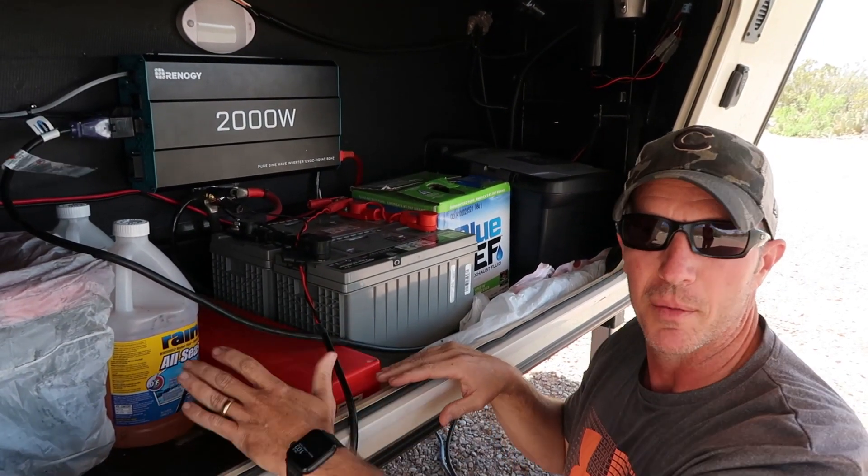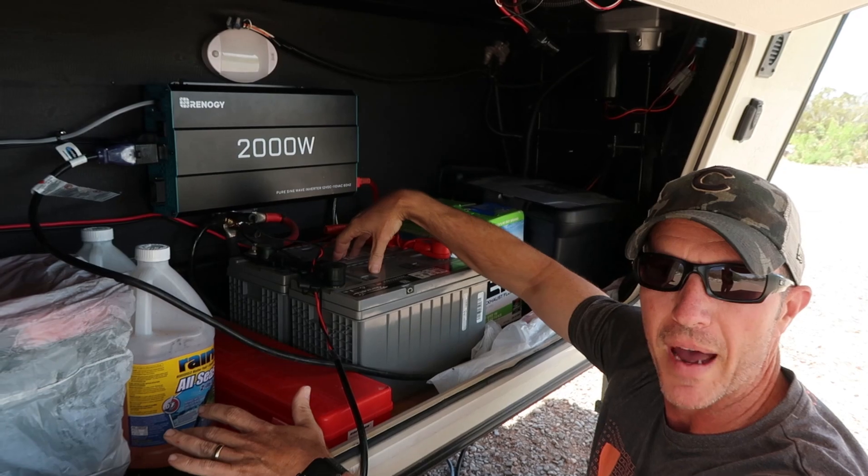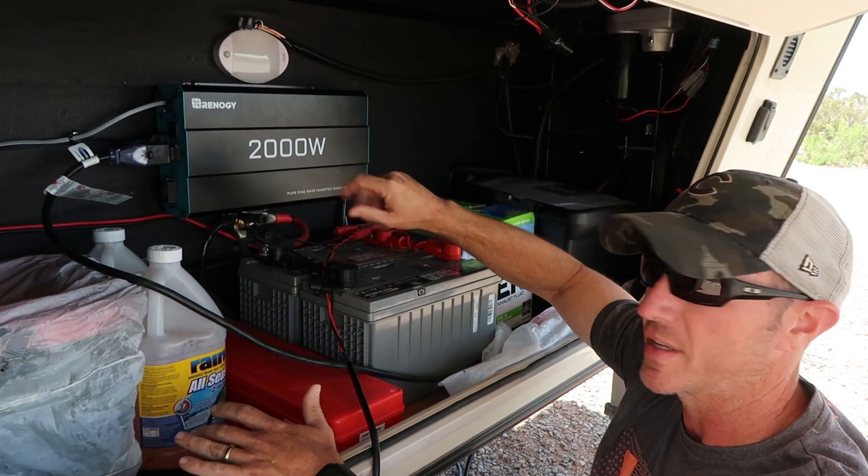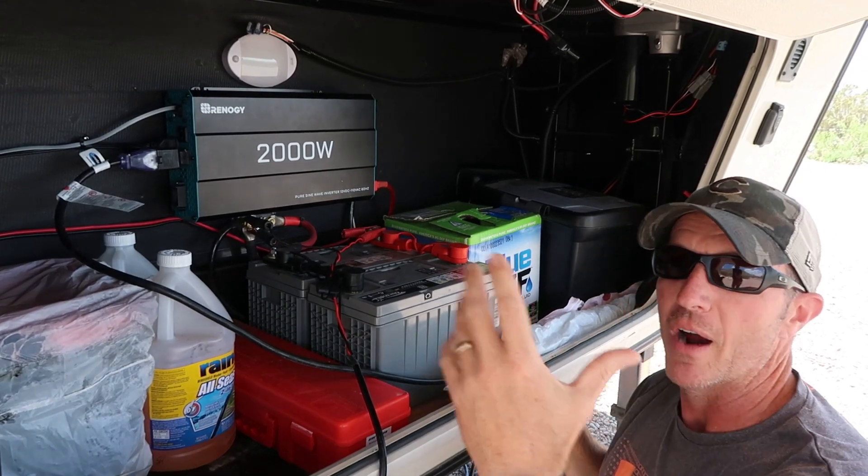We've shown you our battery setup before. We've got two Group 31 AGM batteries — they're 105 amp hours apiece, so we have 210 amp hours worth of batteries. Here's how we're able to run our entire fifth wheel.